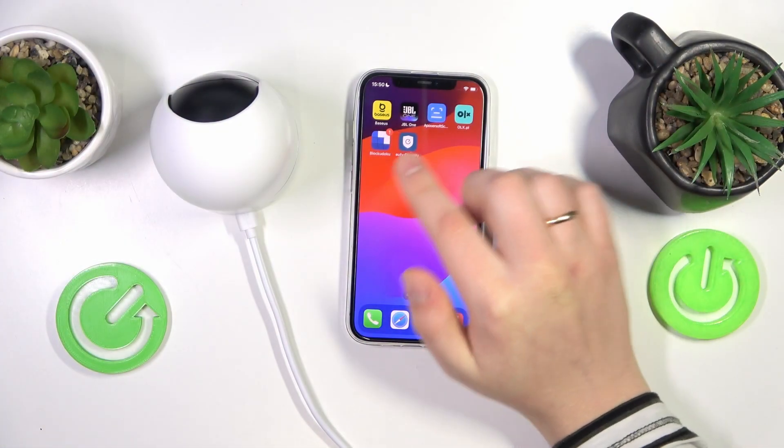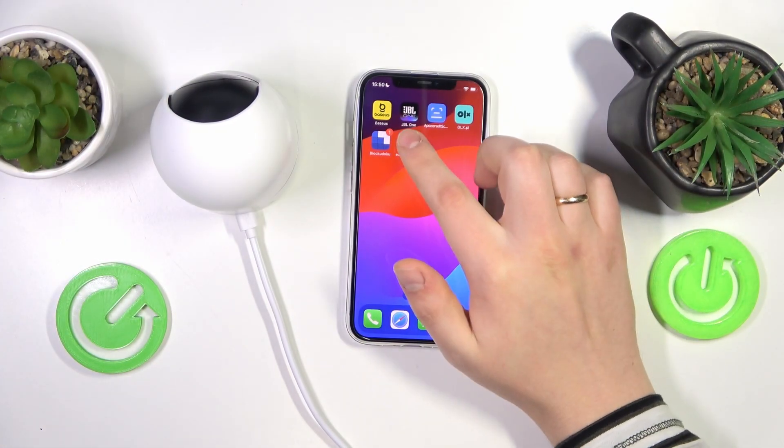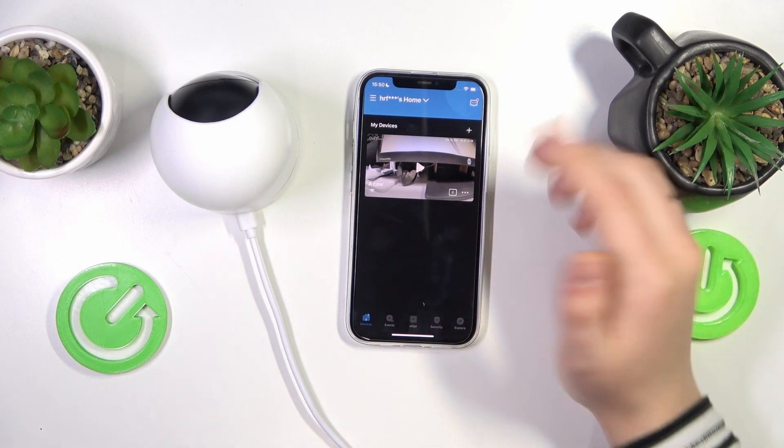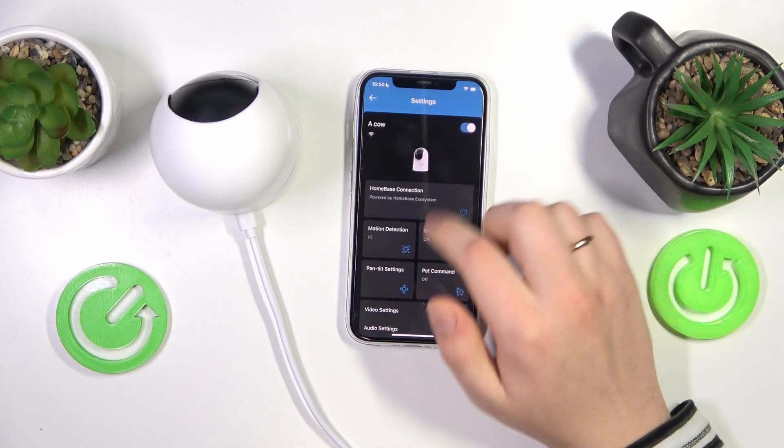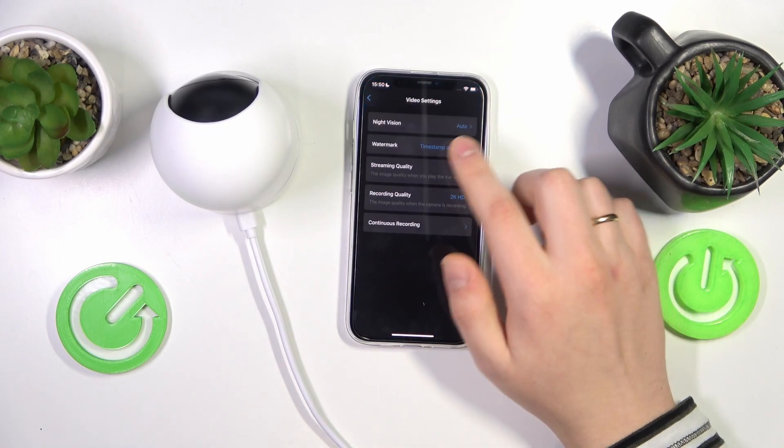To start, you will need to launch the Eufy Security app on your phone. Then one way to do that is to open the camera settings, then go into the video settings and night vision.